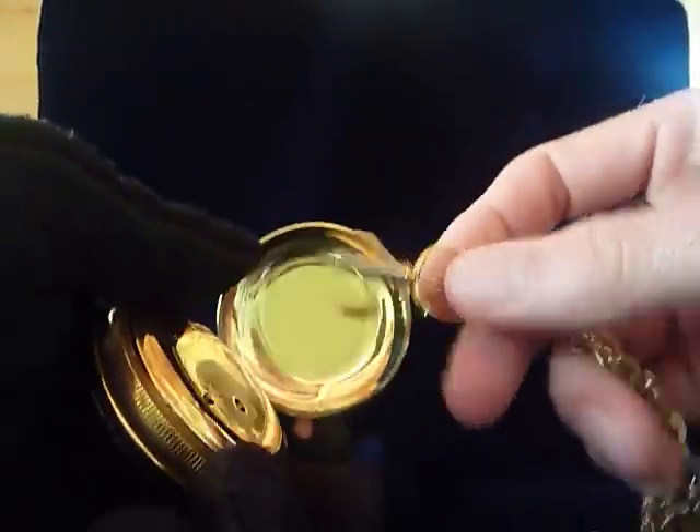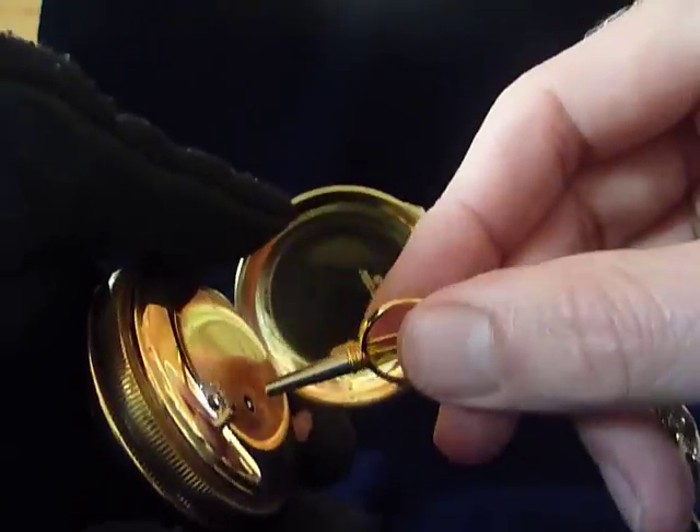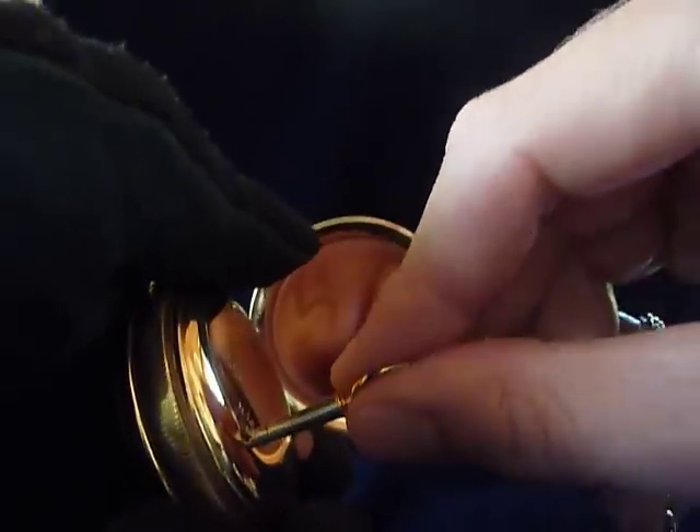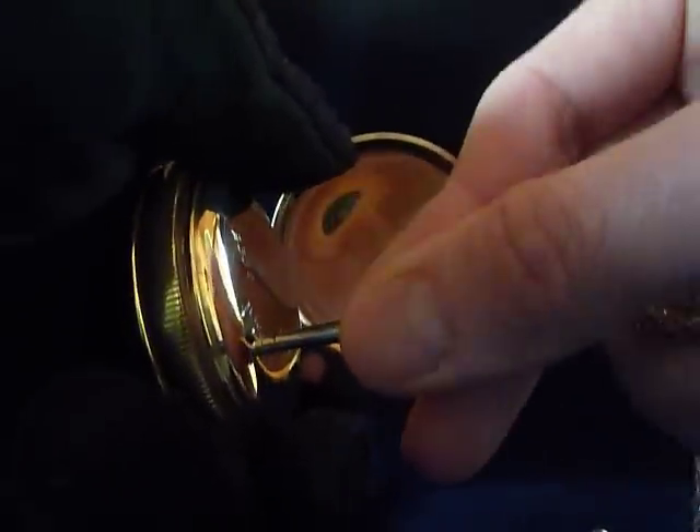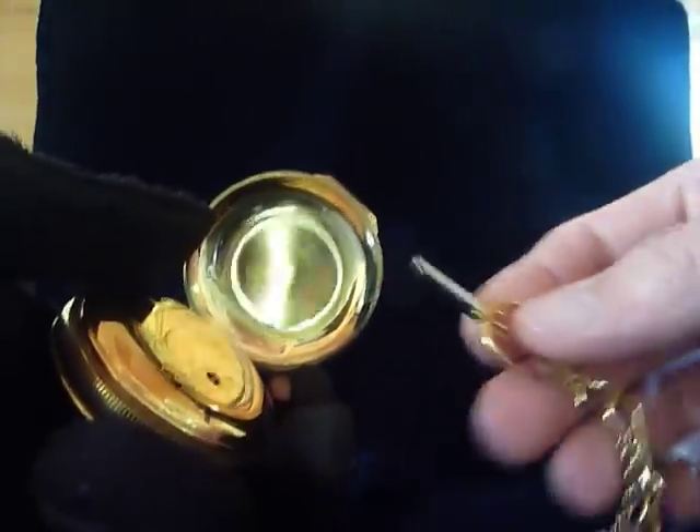You put this lyre-shaped winding key into the back — make sure it's seated. If you notice, the key is ratcheted. That's a Brege style pocket watch winding key.